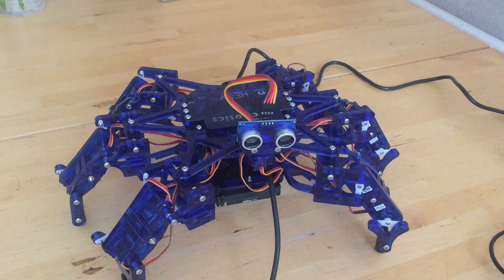The idea of this is to be an educational kind of robot — to teach the science of kinematics, where you know the leg movements and how they all join.